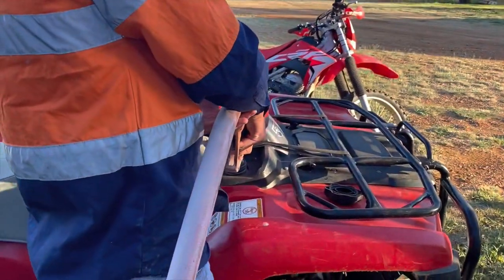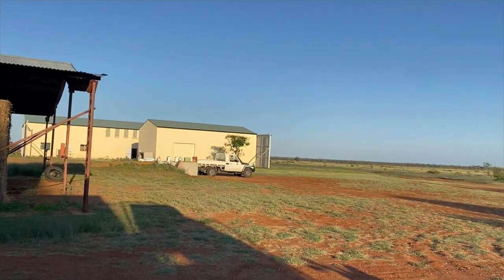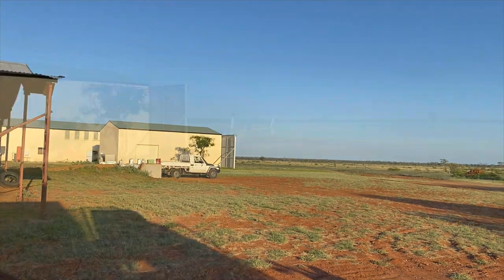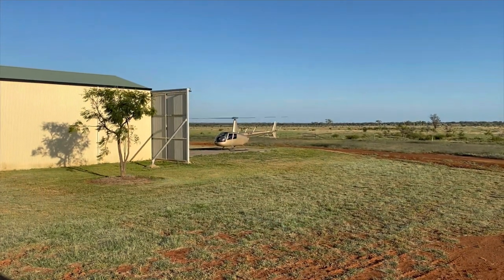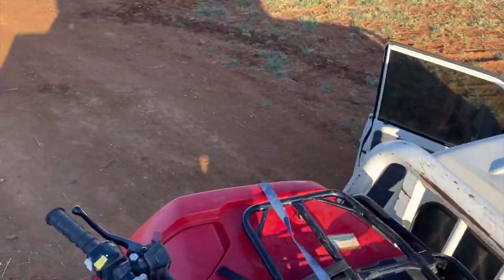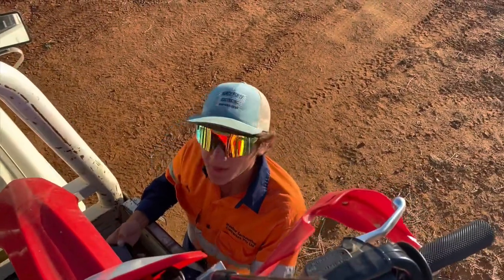We just got the dirt bike filled up, now we're going to fuel up the four-wheeler. Then we'll load them in the bed of the ute and head down to the shearing shed. My cousin Courtney's got the helicopter fired up because we're going to be using that to muster. Now we're in the back of the ute strapping everything down and getting ready to go.